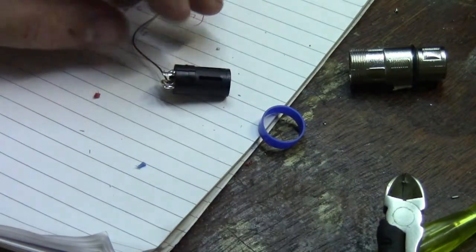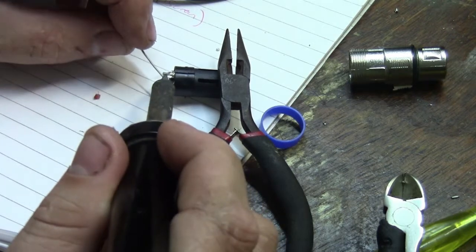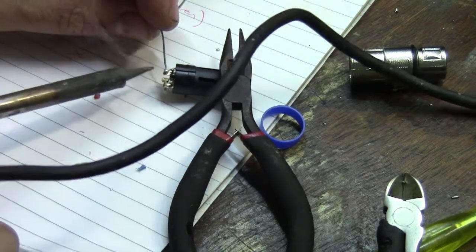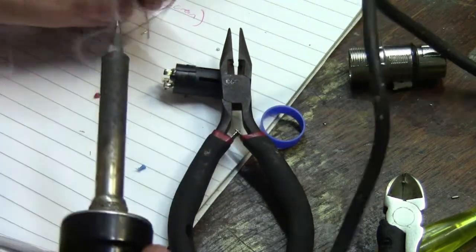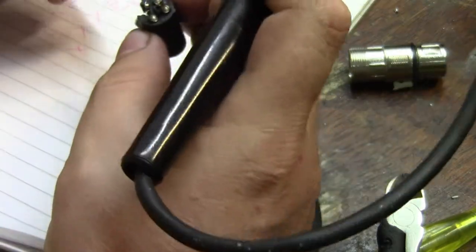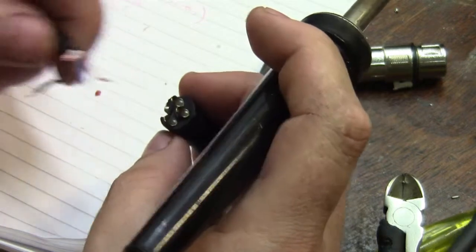I'm going to put solder into the pin and on the wire. I'm not going to give you a soldering tutorial — that's what YouTube's for. So now I've got a nice solder wetted on there and on my wires. I'm going to start with the red and blue because they are more flexible, then it's easier to bend them around.